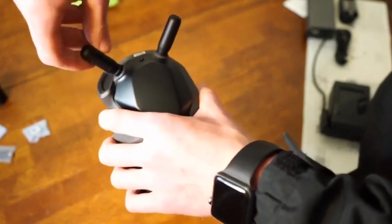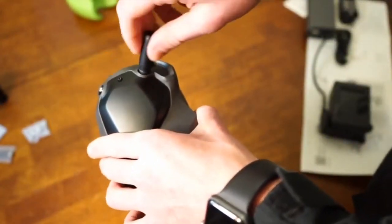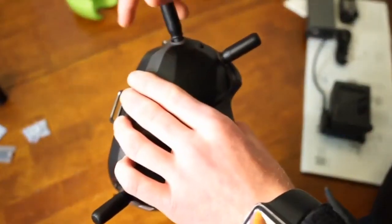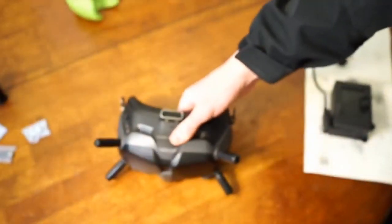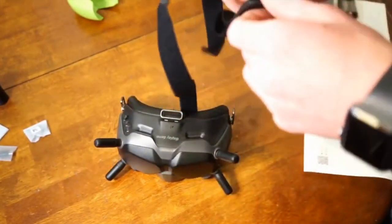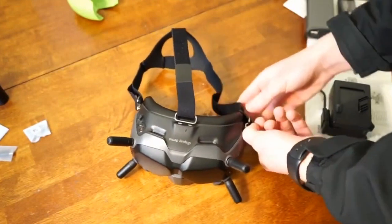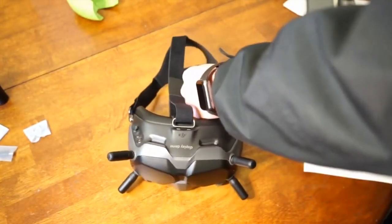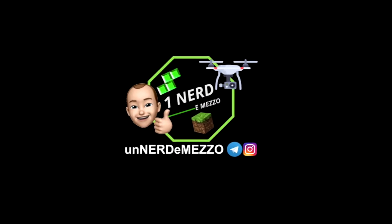These ones I believe have a 110-minute battery life. We're also going to get this strap on — just run this one through the top, put it there, we'll adjust it later. Awesome, let's get everything on the charger.